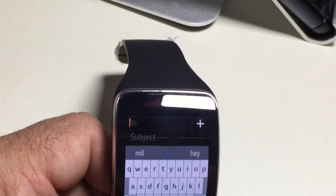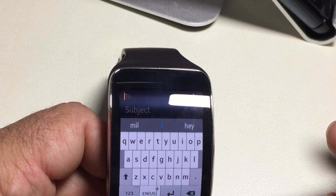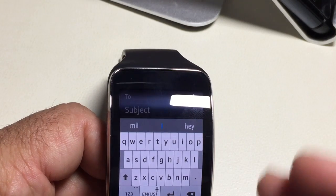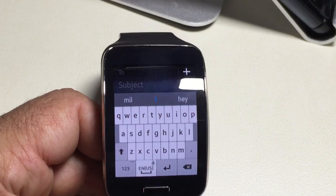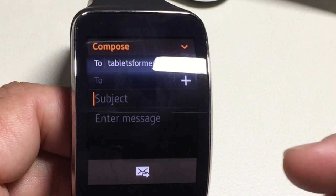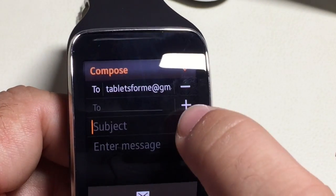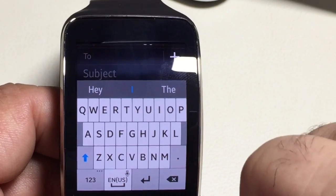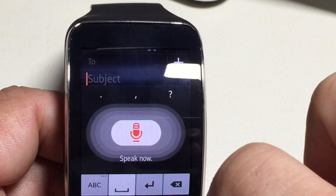Once you choose Compose, your keyboard is going to pop up. You can then see your To field, your Subject, and all that information. I'm going to go ahead and put in an email address, and then we'll show you how you can use your voice to enter text, because a lot of people are asking how accurate the voice recognition is. I'm going to put in the subject line using voice recognition so you can see how it works. I'll use this as a test message.